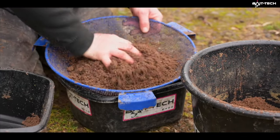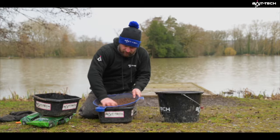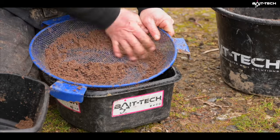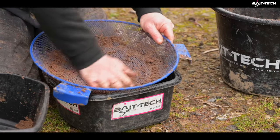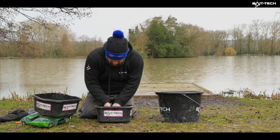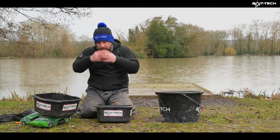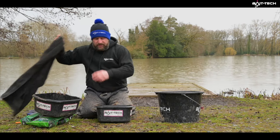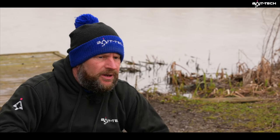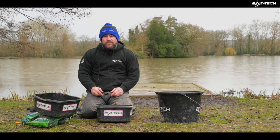I'm going to put that back through the riddle again just to get some air into it. I'll have to keep this dry now because of the rain. You can see that's a bit wetter, so we'll push it through. The good thing about this groundbait is it breaks up really quick because of the different sized particles. We don't want it going down and sitting in a ball — we want it to break up and make an area. I might even put something in a loose pot today; it's about five foot deep where we're fishing, so I could get away with that.